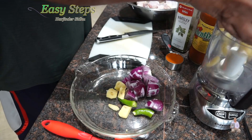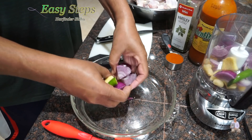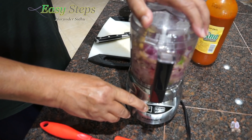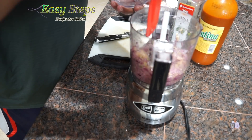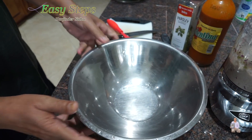We're going to put everything in the food processor and make a smooth paste. If you haven't tried this, please try it — the chicken is going to taste really well. It's all done; scrape it off one time and then run it again. This is perfect. Now I'm going to get a mixing bowl.